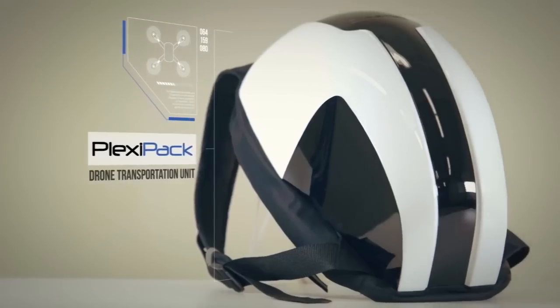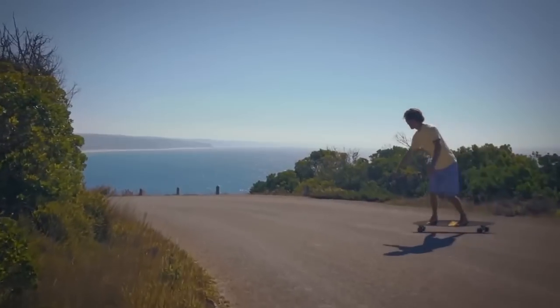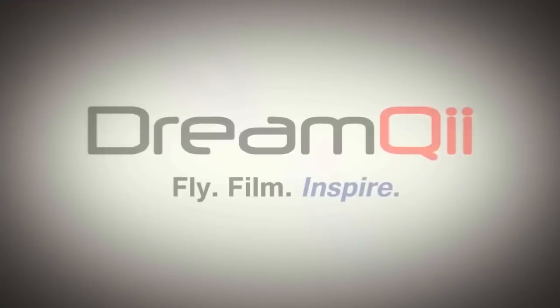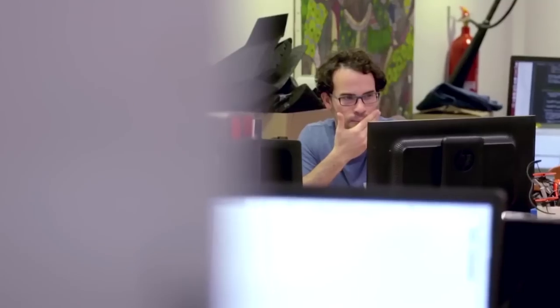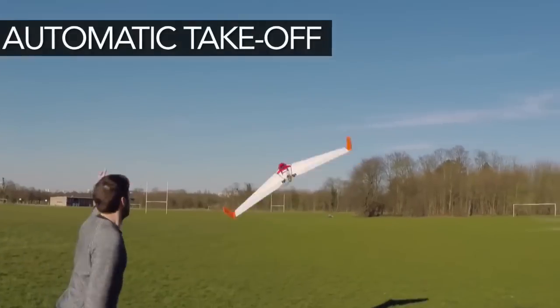In order for us to realize our dream, we need your support. Any support you can give to bring the Plexi Drone to market would be extremely valuable — even just sharing our story with your friends. What we're here to do is to reimagine what drone technology means to all of us. Plexi Drone is ready.